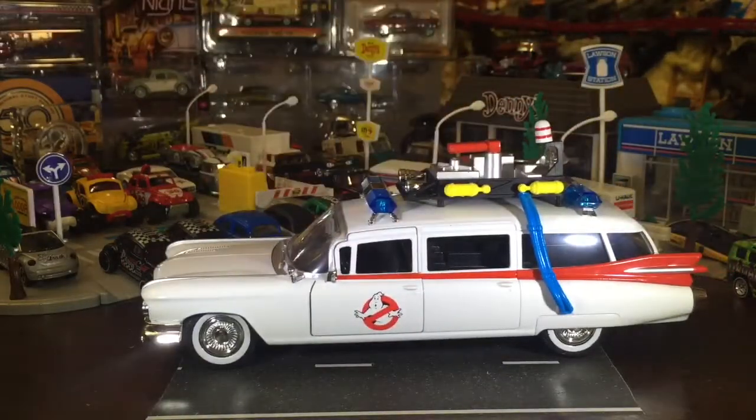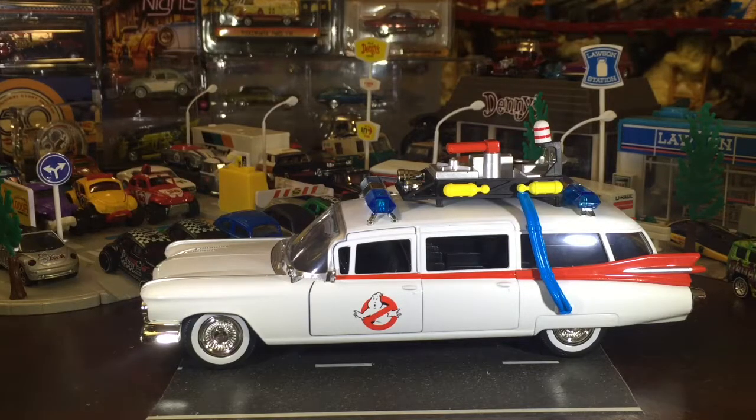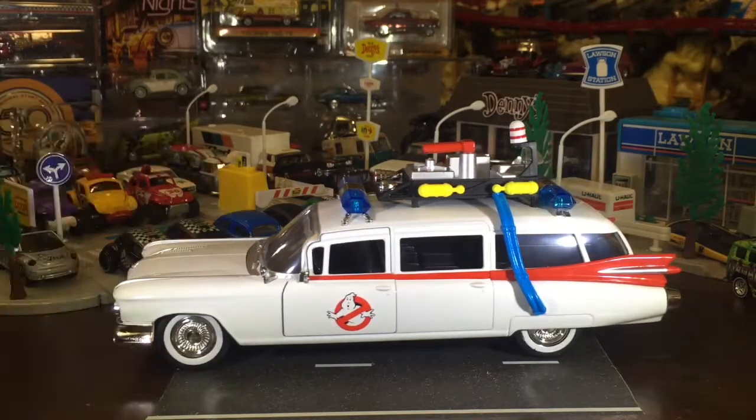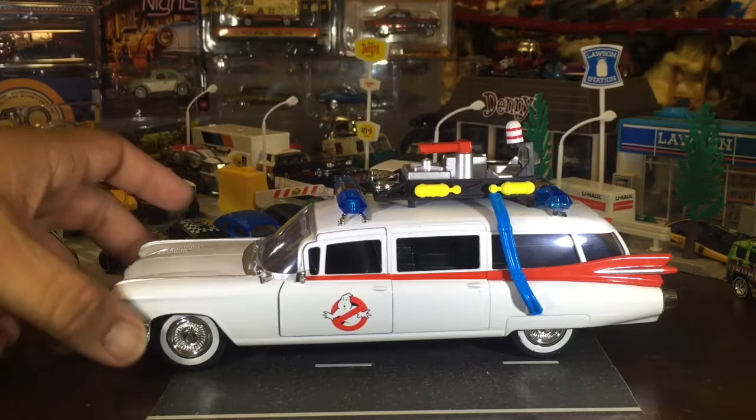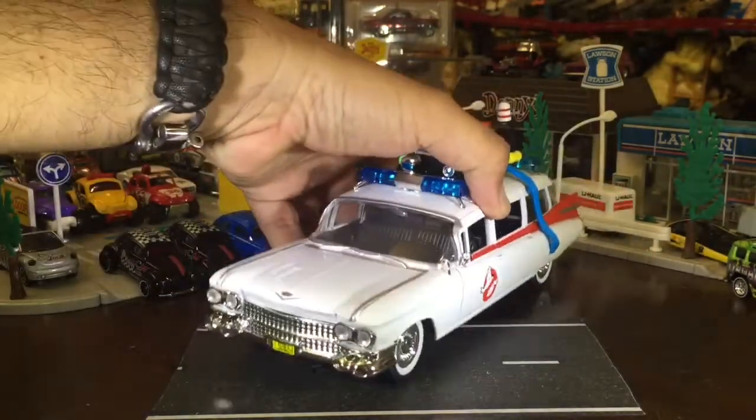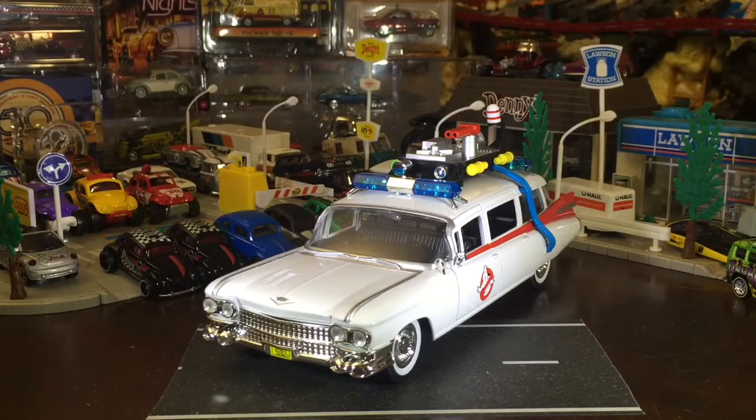This is a 1959 Cadillac hearse that was modified. I do have other hearses too — maybe we should do that in 1:18 scale. Would that be the morbid week? We should do it on Halloween in October — good idea. We should do all that stuff in October because it even has the casket with the church car and stuff. I don't want people to unsubscribe.